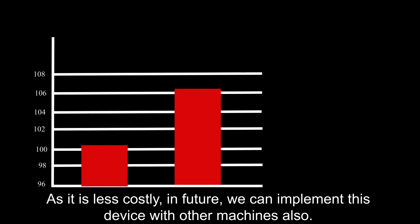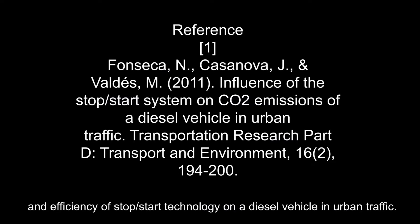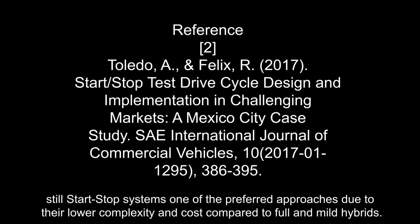As it is less costly, in future we can implement this device with other machines also. We have cited some previous work which presents measurements of carbon dioxide emissions and efficiency of start-stop technology on diesel vehicles in urban traffic and start-stop test drive cycles, design and implementation in challenging markets. Still, start-stop system remains one of the preferred approaches due to lower complexity and cost compared to full and mild hybrids.